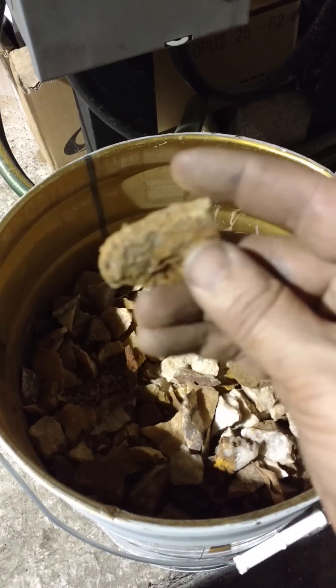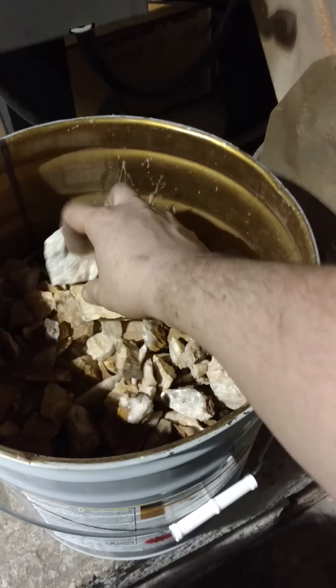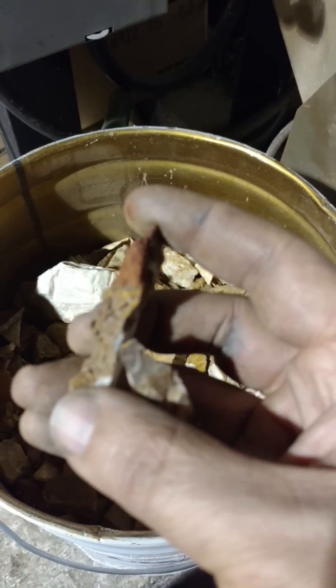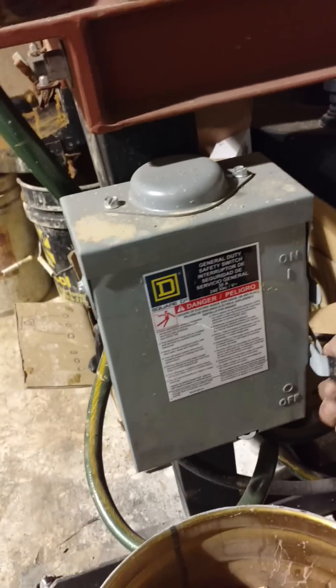This is rotted quartz. This is the sort of stuff they talked about in a lot of the old books. When they talk about rotted quartz, this is what they're talking about — quartz that looks rotten. So we'll fire the machine up.